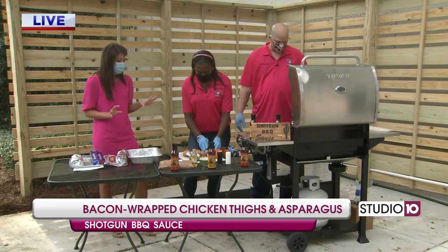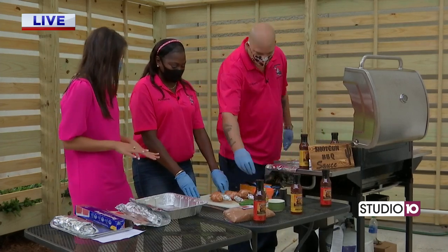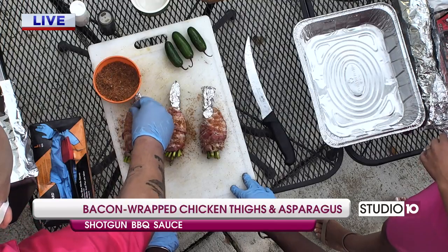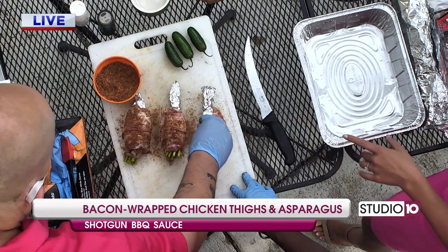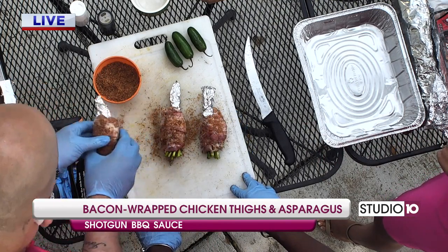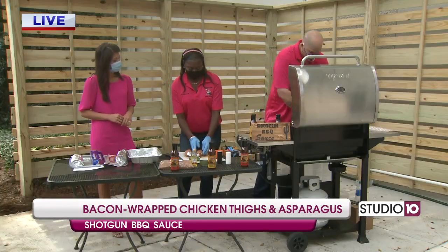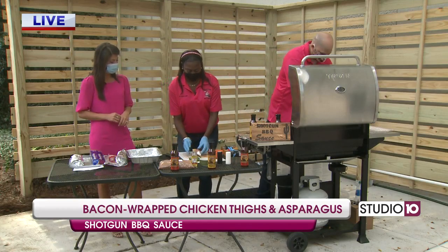So Angela, tell me what you're doing now. We've got some seasoning here and it smells really good, but we're wrapping that on, just pressing that into the bacon. We're wrapping it on, pressing it into the bacon. And it looks delicious. Is there a secret to the seasoning here? Yes, this is Shotgun Barbecue Sauce pork rub right here. This is one of the loves that go to make this recipe. It smells delicious, looks even better.